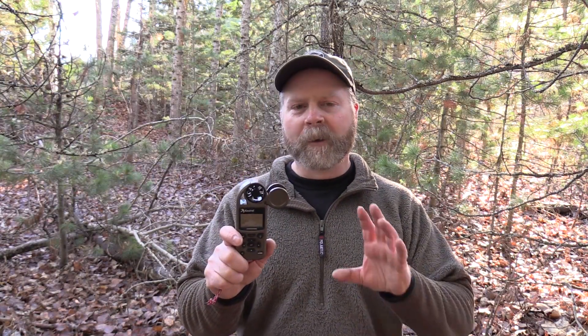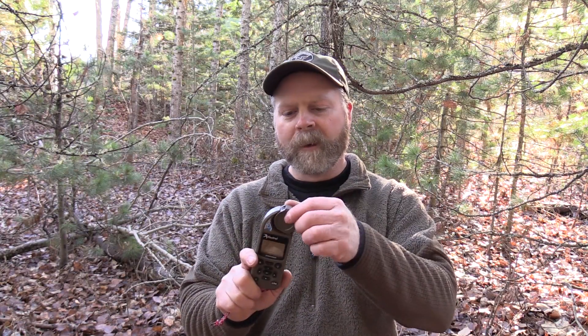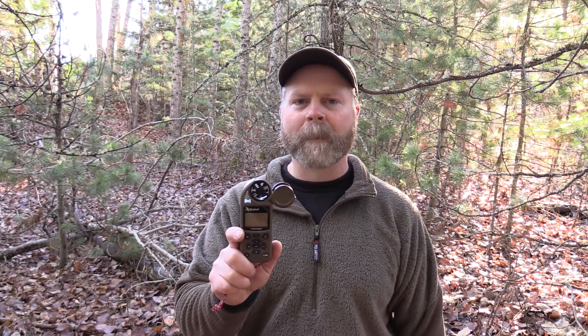Alright guys, that does it for my review of the Kestrel Sportsman. I think you'll really like this meter if you get one. It's got a lot of value and a lot of performance built into it — you have an environmental meter, wind reading capability, and a top-of-the-line ballistic solver. It doesn't get much better than that. I appreciate you spending the time watching my videos. Look for some how-to videos coming out on the Kestrel Sportsman soon. Until then, thanks for watching.